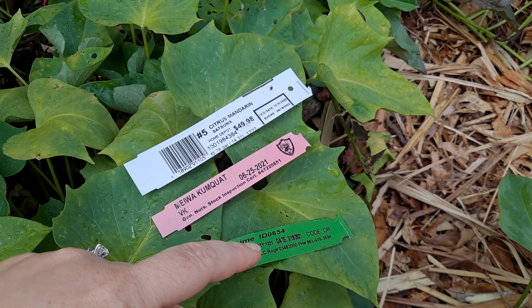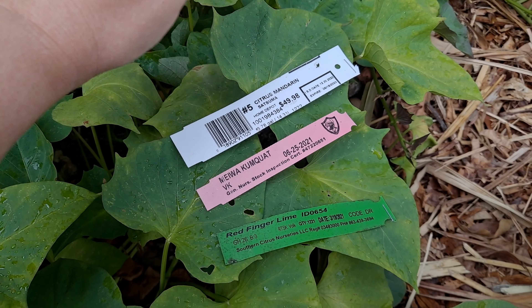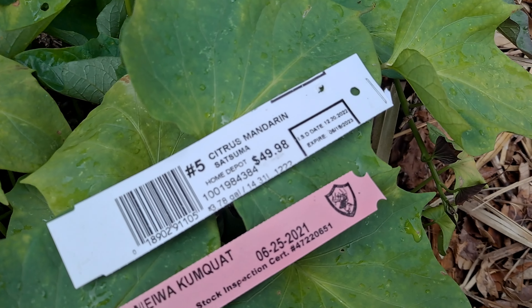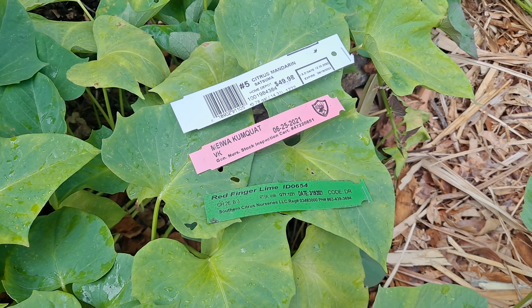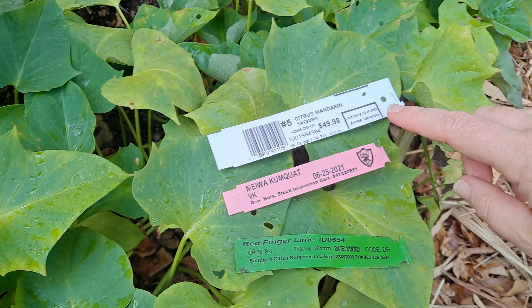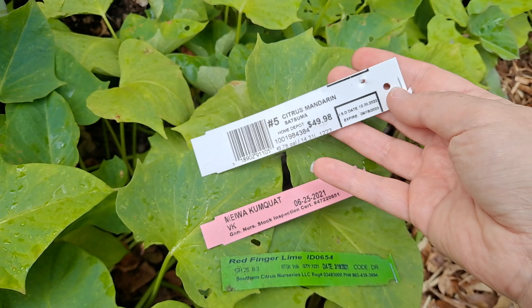On your citrus tags it's gonna have a date on them, and that date tells you when it last received a soil drench. The soil drench is the ISD - that's imidacloprid soil drench. It lasts about six months, so every six months these citrus plants have to be drenched through their soil with this pesticide. It kills and controls aphids, whiteflies, leaf miners, and of course the psyllids that transfer the greening. Looking at this one, it looks like we got it just in time. Next we're gonna show you how to apply the soil drench.